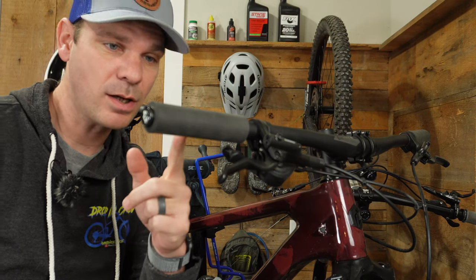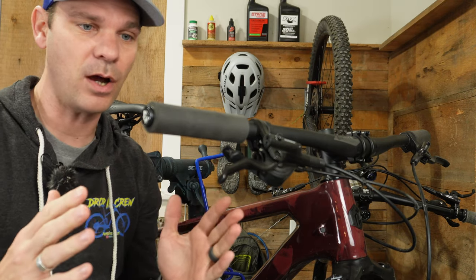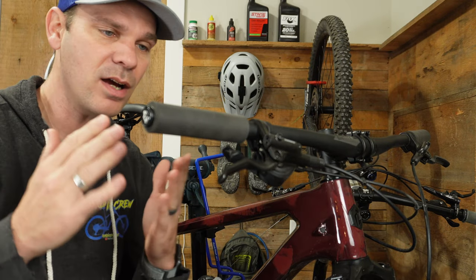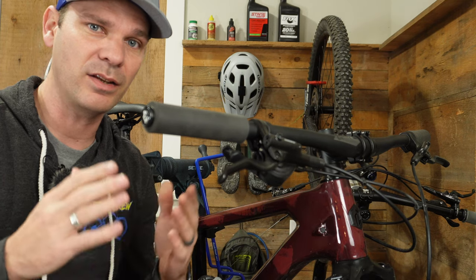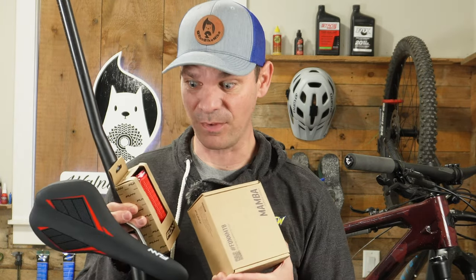These Wolf Tooth grips are so comfortable. I absolutely love the simplicity of them, how they feel, and just the overall aesthetics of them for an XC style bike. However, I do wish that these were lock-on. I contacted Wolf Tooth and asked if they ever plan on making a lock-on style silicone grip, and they came back and said they're going to get with their design group and see what they think. Hopefully that's a product we see in the future. But now that I've done this upgrade, I want to do some more, so let's have some fun with it.